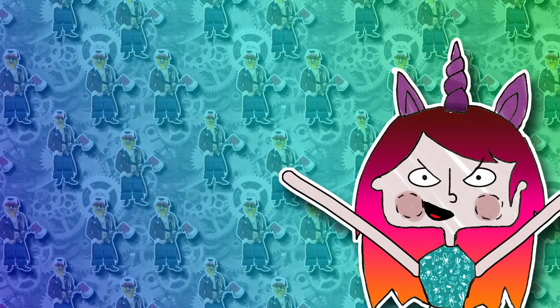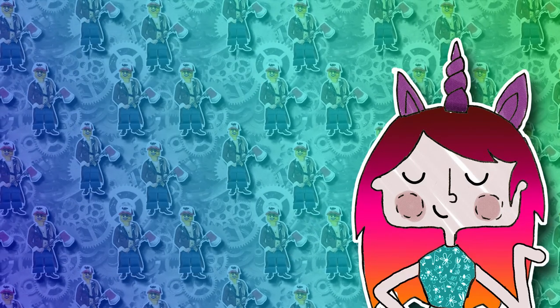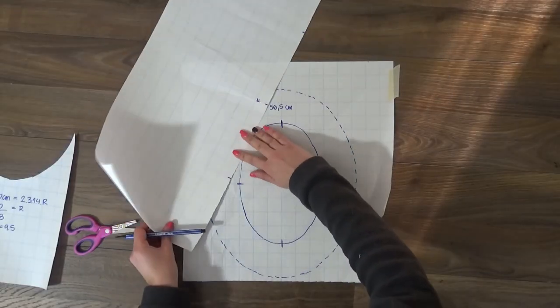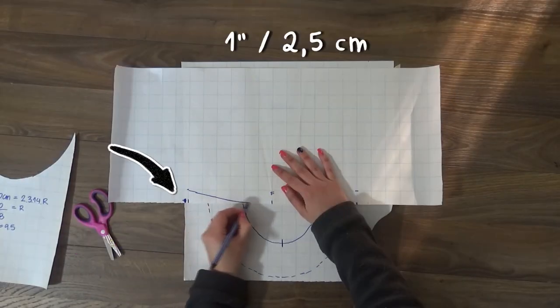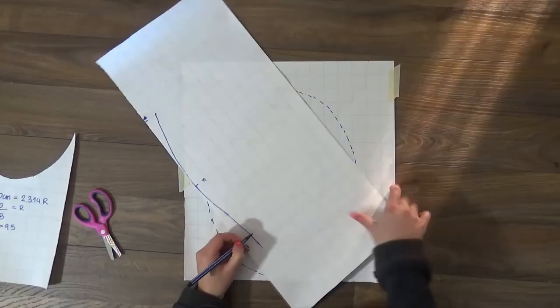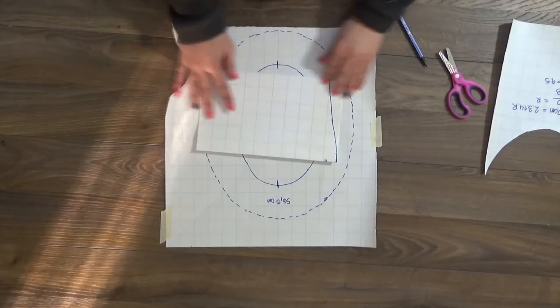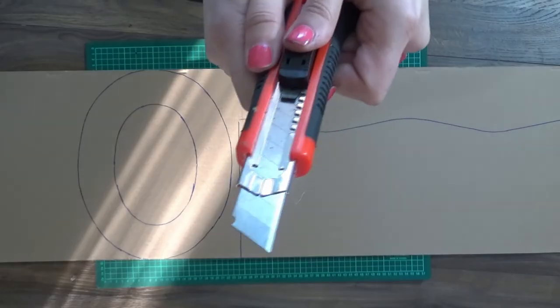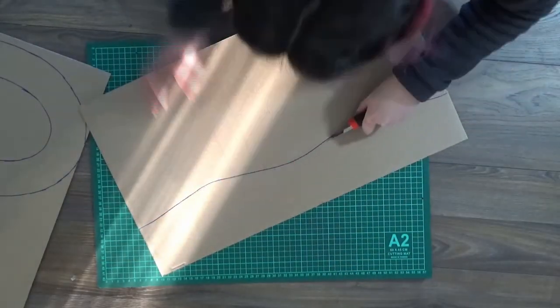By analyzing the anatomy of a top hat, you will notice that the most interesting ones are the curvy ones. To achieve that look, mark the front, back and side notches on your crown. On the side notch, remove 1 inch from the height and draw a curve up to the front notch. Repeat on the other side. Fold your crown pattern in 4 and cut the curve so you have a symmetrical pattern.